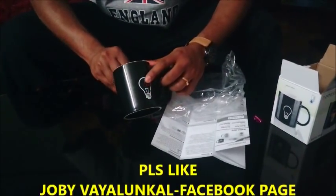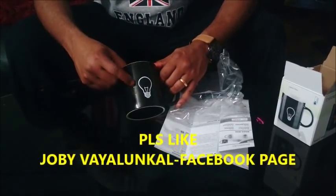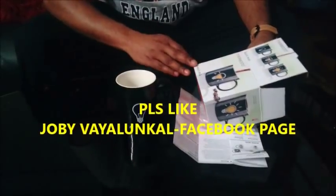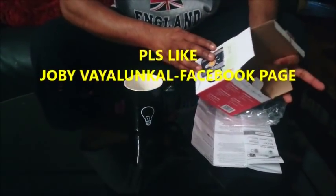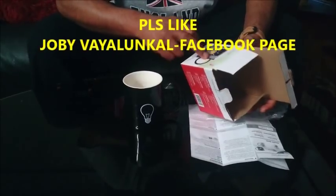You will find a bulb in here. Now that you will find a bulb here, it will be clear to you. The magic mug is working. It's important to use the color change with hot drinks.